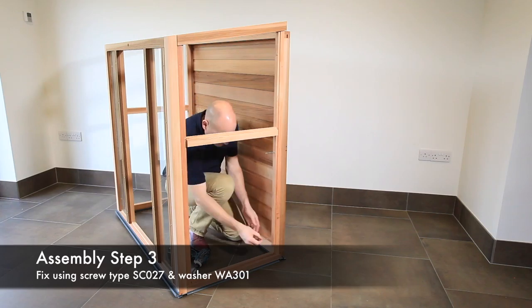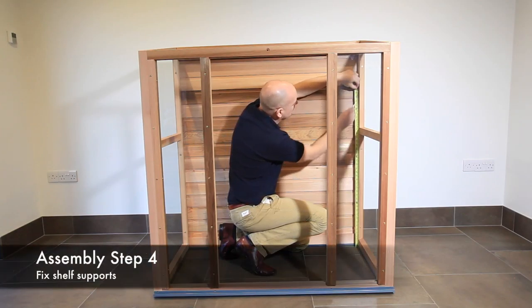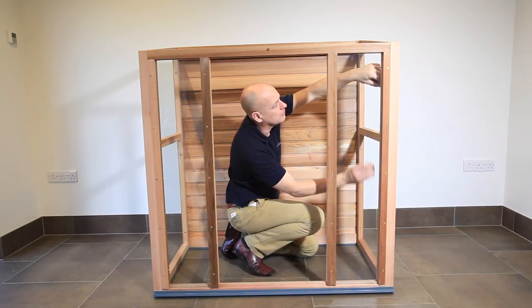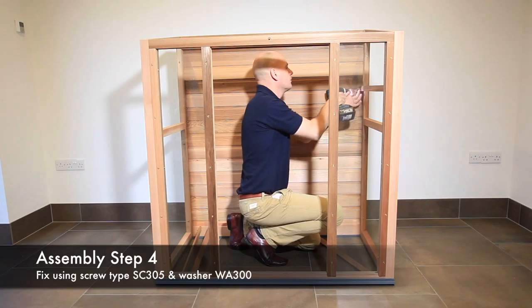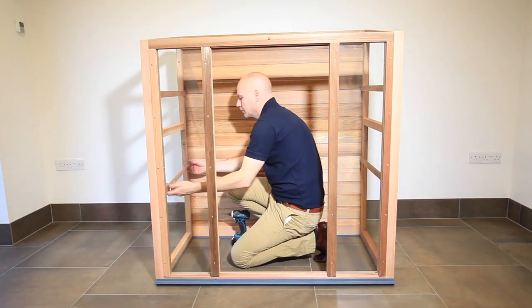The shelf and staging can be fitted at a height to suit your own requirements. Measure this height and fix the shelf supports using screw type SC305 and washer WA300. Fix all four shelf and staging supports in the same way.